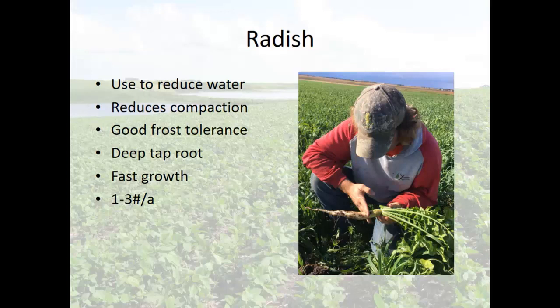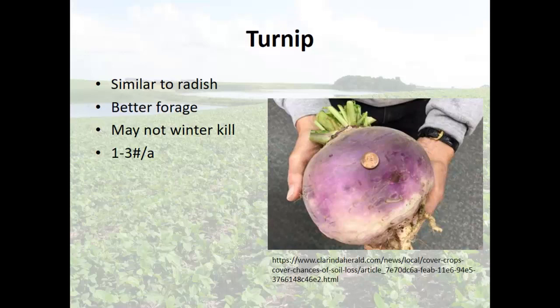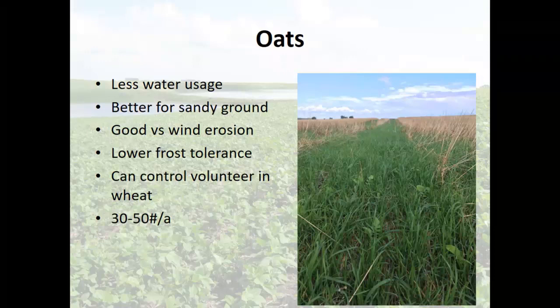I have a reason for every cover crop we put in there — does that reason always work? Not always. But we have a reason for every one. That radish grew really fast; we wanted better porosity and organic matter. And there's the turnip — that's a two-year-old turnip, a pretty good size. Everything that's purple was basically out of the ground, so think about what your flex header does with that.